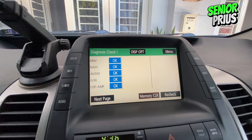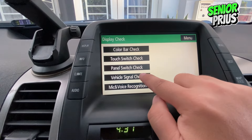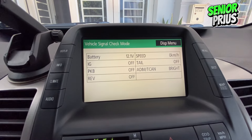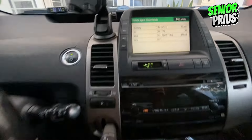Now navigate through the menu. Press Menu, then Display Check, and finally Vehicle Signal Check. Here, you'll see the voltage of the small battery in your car, not the hybrid battery. A reading around 12 volts indicates a good condition.